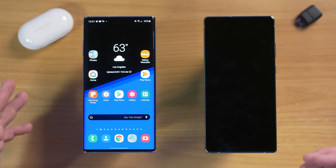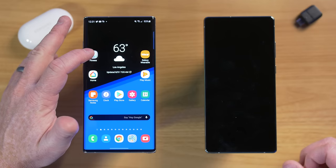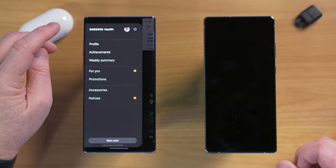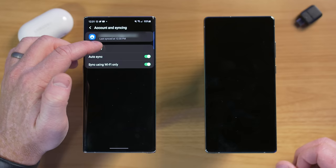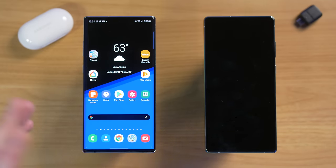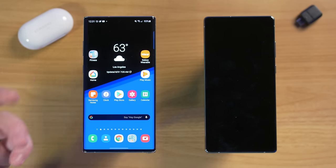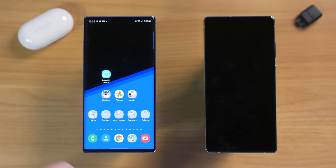Next, go through and make sure all of your apps have a backup of their information. Most of the time, like my Google Home app, that's already backed up in your Google account. But certain applications do need a backup. For example, in Samsung Health, go to menu, then settings, then account and syncing, and select sync now. This backs up your step count and watch data. Go through your most-used apps and check if any need to be backed up manually — some apps like crossword puzzles may not support backup at all.